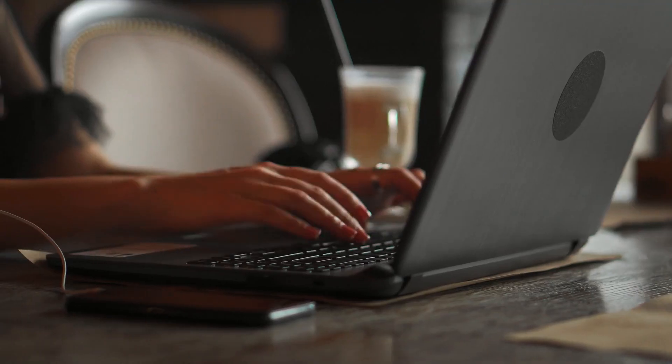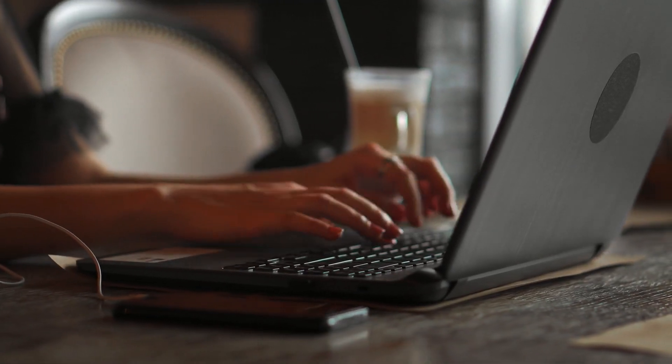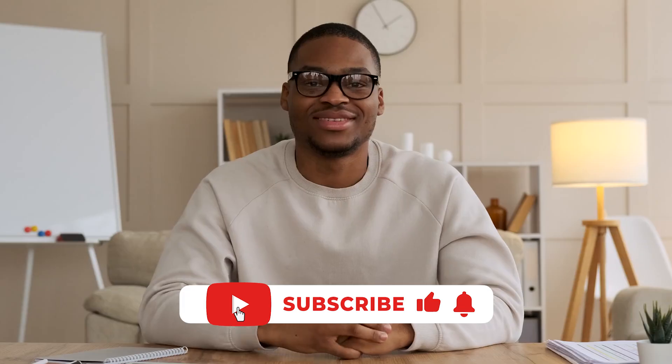If you have any questions or if something doesn't make sense, just leave a comment and we'll get back to you as soon as possible. Don't forget to like and subscribe. Toodles!